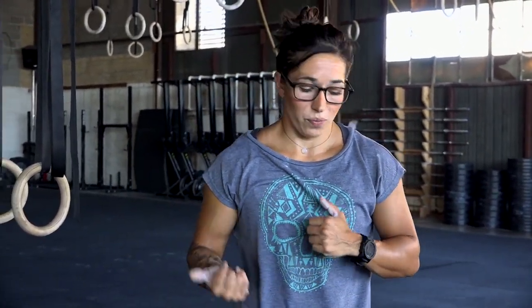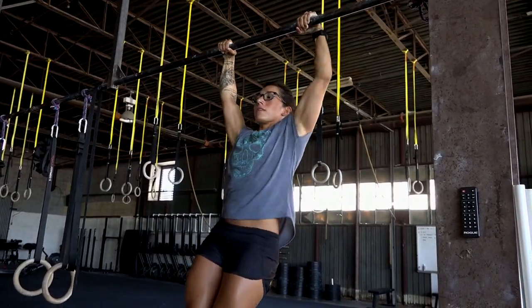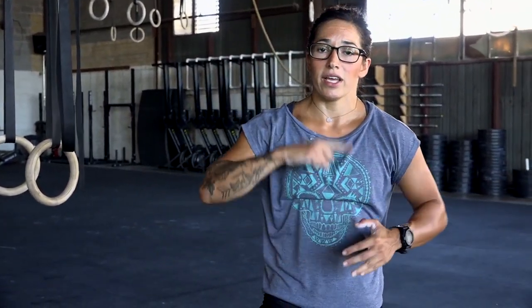Moving into connecting your pull-ups: with kipping, when you're at the top there's a little pause and then a big push away. For butterfly it's the opposite — when you're at the top, you're actually falling through and underneath the pull-up bar. My chest and hips are moving underneath, pulling myself under the bar, and then going into that arch position to move into the next rep. So the biggest differences are: movement pattern, body position, what's going on with the chin, and then actually connecting for reps.